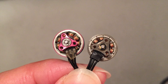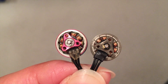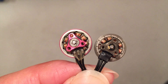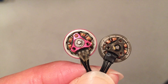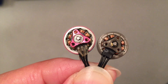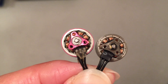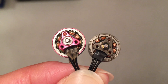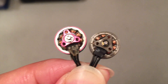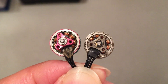Are curved magnets better than flat magnets? In theory yes, but there are so many other factors. In this example I prefer the RC In Power motor on the left even with flat magnets, because it is a high quality motor with low internal resistance, very efficient, and more powerful due to its high KV. So you can see it's not that simple.